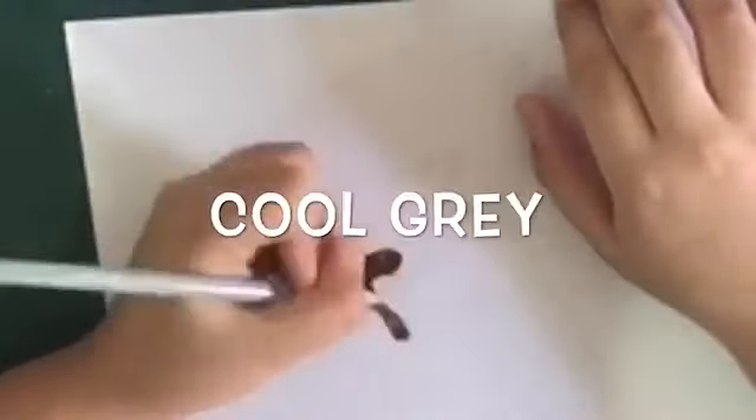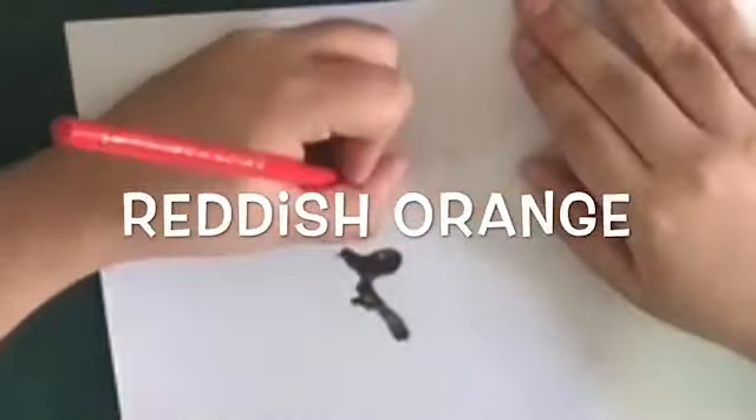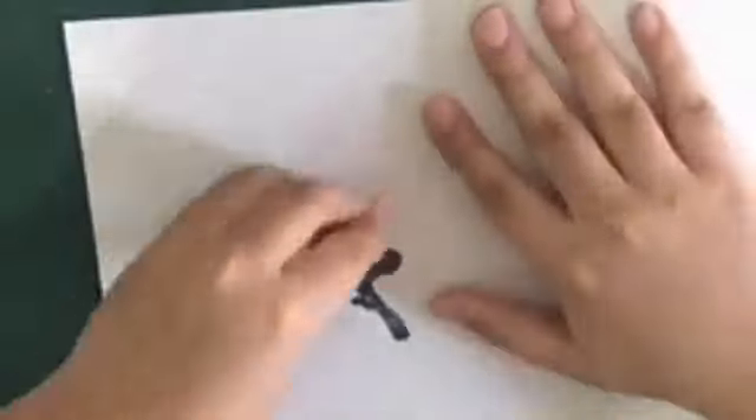Now do a little bit of shading on the eye, and then take your color gray and do a little bit of shading in the middle. Now take your reddish orange — we are going to actually start the red part of this bird.